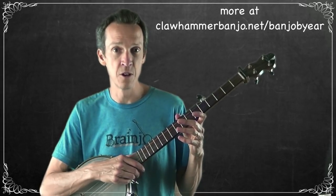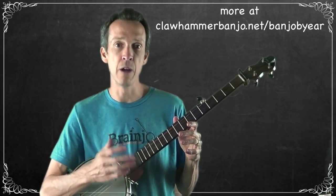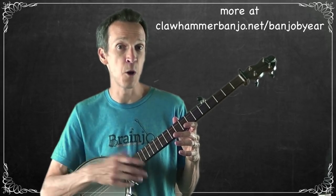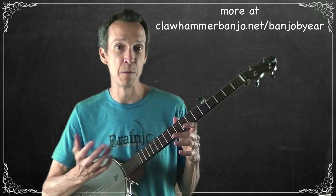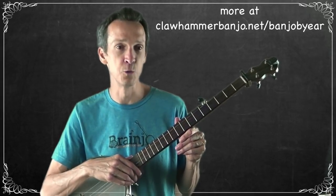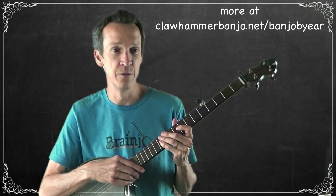Folks were likely making up words with fiddle tunes to help them remember the melody, since our brains are much better at remembering songs. If you do find it challenging to remember how instrumental tunes go, it can often be helpful to just make up words of your own to help you remember. I've done that myself and it really is an effective tool.